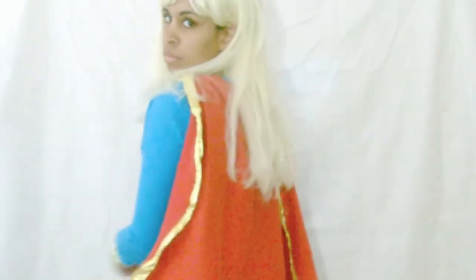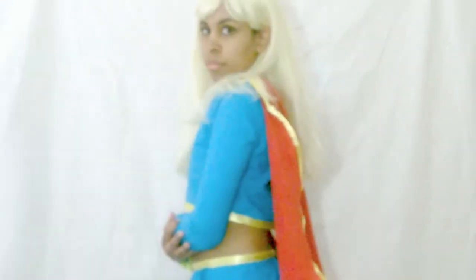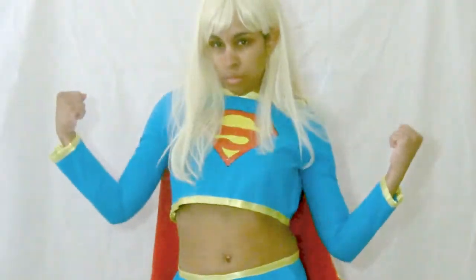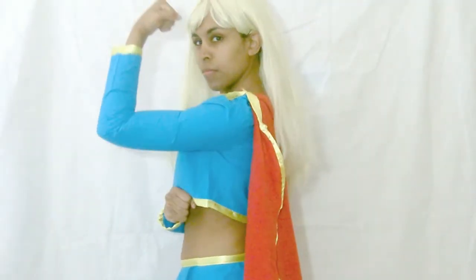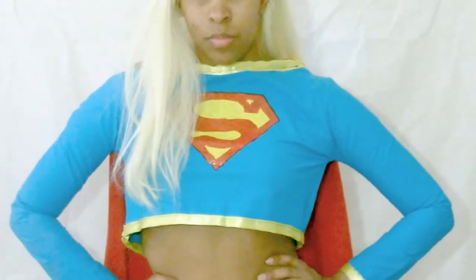Hey everybody, it's Inspired Gentlemen, and today we're going to be doing a Supergirl cosplay tutorial! If you're interested in the construction of the cosplay, how I made it, the behind the scenes, and some tips, please keep on watching. If you have any questions, leave them down in the comment box. Let's get started with this tutorial.